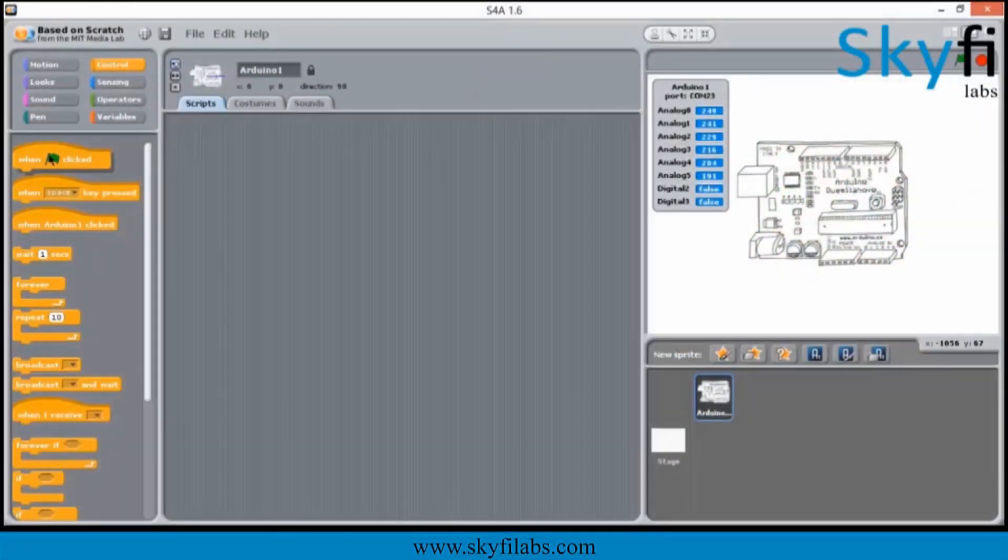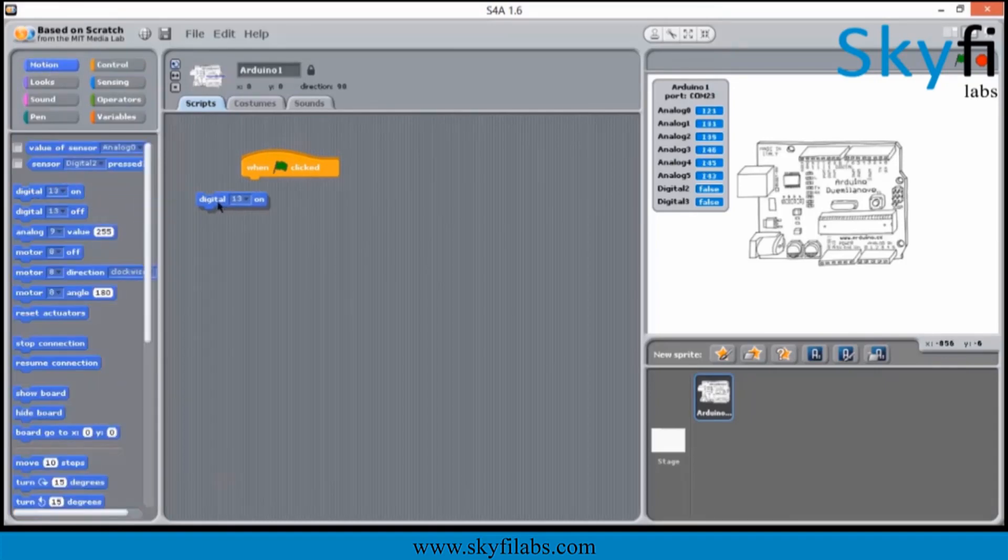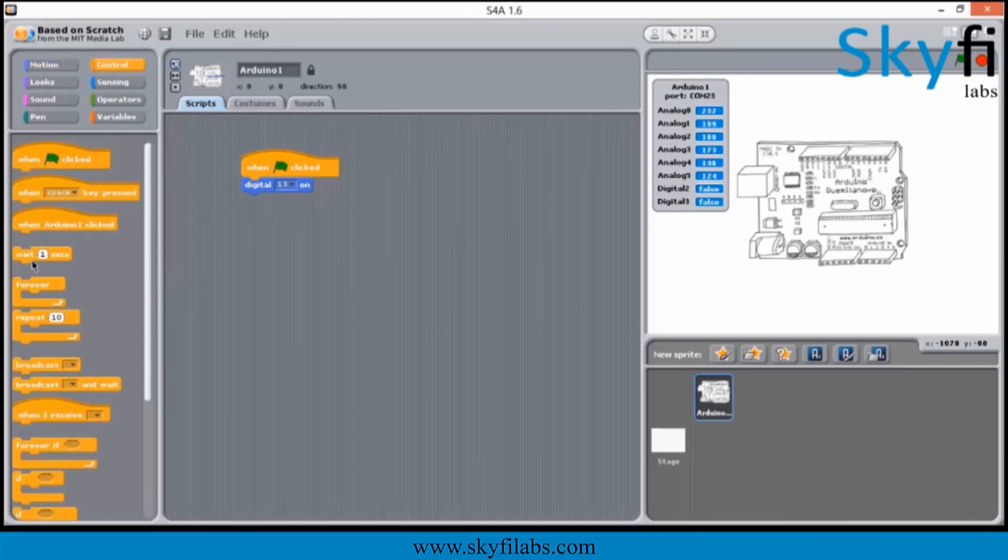You need not have any programming experience to do this course. To make it simple for beginners, you will first use simple drag-and-drop block programming to control the robot, so students from non-programming courses can also do this course with confidence.